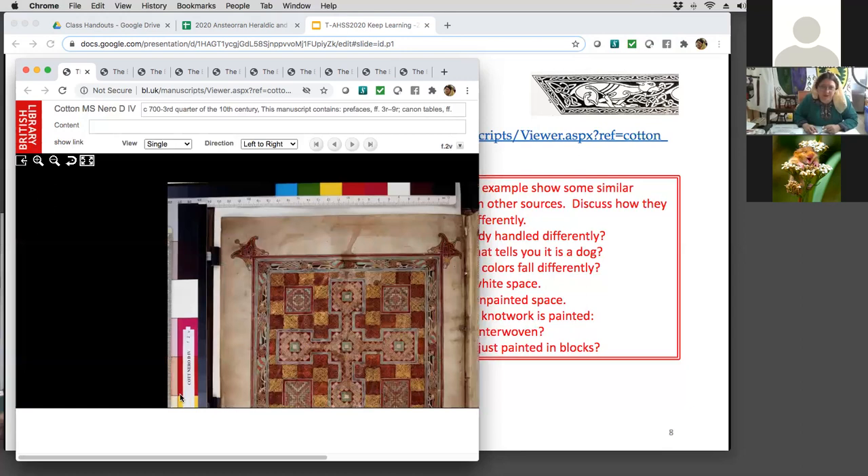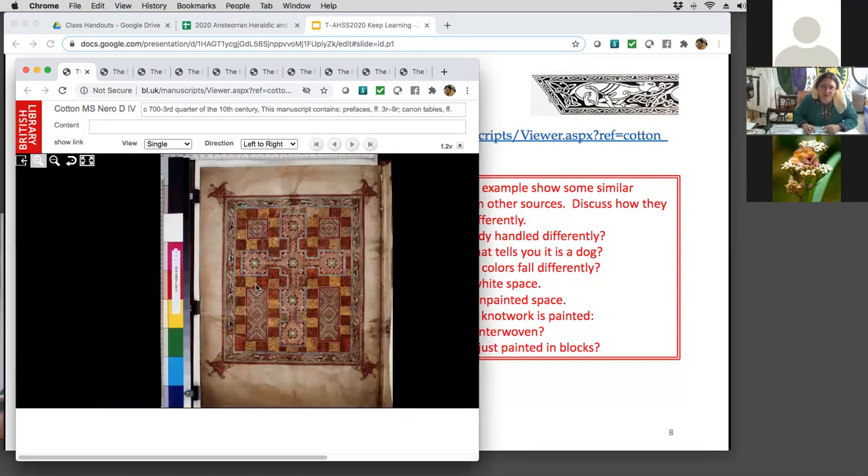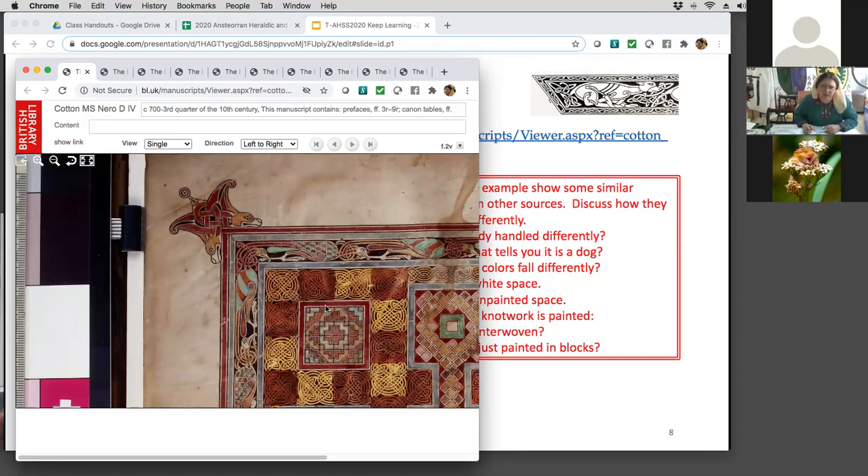I'll show you the full page — look at that. They have dogs in every corner and birds around the edge. The birds have that aqua color, and pink — because why not?